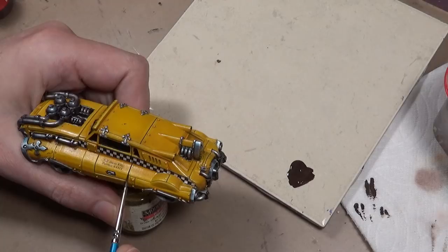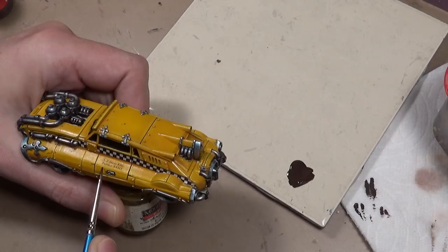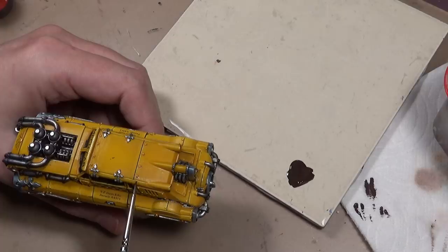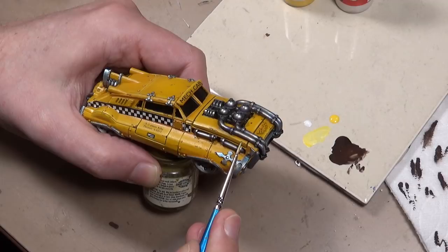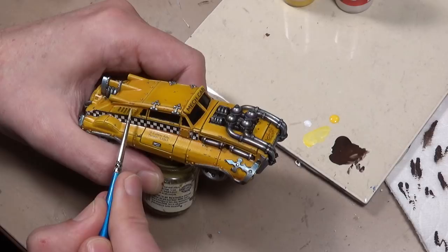We've gotten to the point where we can finally do some weathering. I wasn't sure how much I wanted to weather this in the beginning - I was hoping to keep it a bit clean, but because of the messy areas from the wash, I decided to bang it up a little bit. We're starting off with scratches, and for that I am using a very tiny brush and some Vallejo Game Color Charred Brown. Then to highlight all our scratches, Vallejo Model Color Flat Yellow mixed with a good amount of white, applying a highlight edge along the bottom of the chip so it stands out more. I really think it's better to apply this with a stabbing motion rather than dragging - stabbing gets a more jagged pattern that I think is more realistic for scratches and chips.